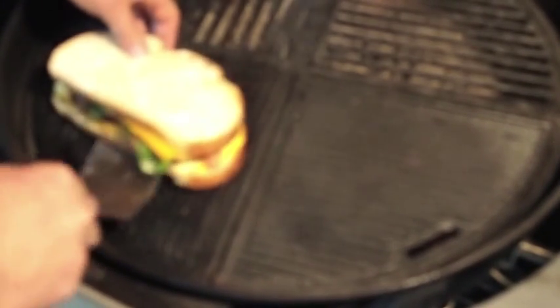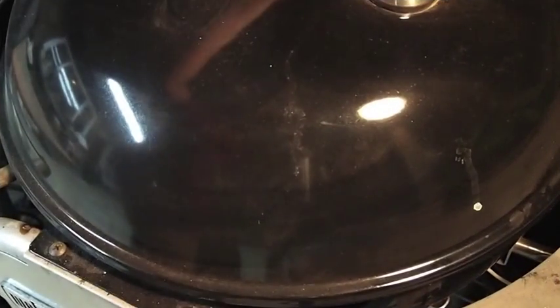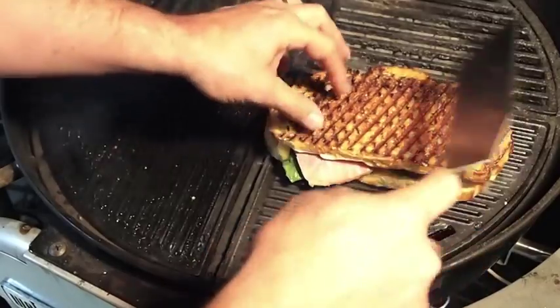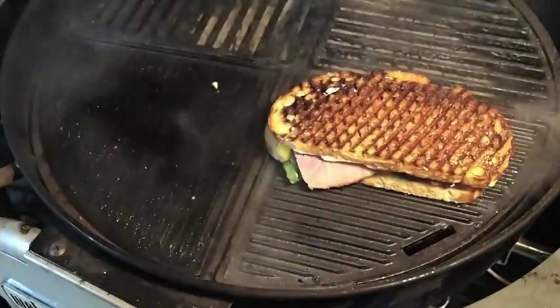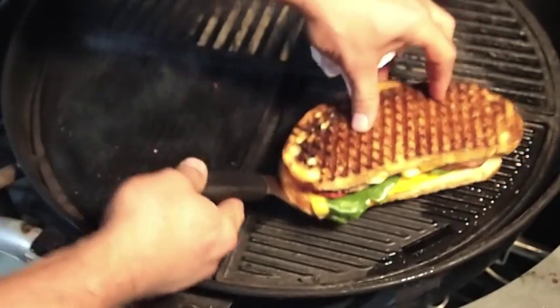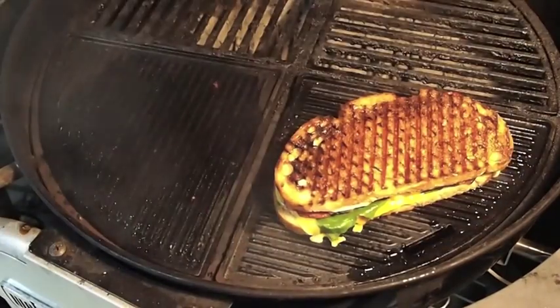Alright, it's been on about a minute. I'm going to give it a little bit of a turn. Excuse that dog. So it's been on another minute or two, so let's get it flipped — I'm going to go to this side. Looks good, it's kind of almost like a panini. Lid back on. We're going to give it another quarter turn — this is more or less just for looks. Get the lid back on. Another minute or so has passed and it's done.